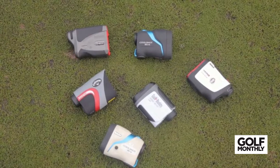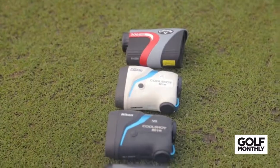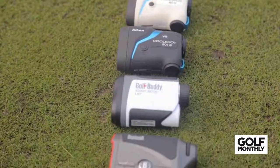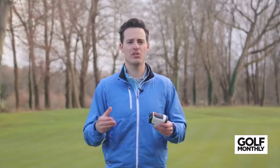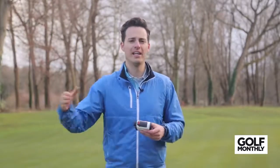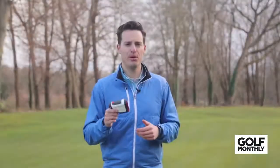Another thing that lasers offer you is slope-adjusted distances — either built into the same unit or as a separate unit which costs a little bit more. They'll give you slope-adjusted distances based on the gradient change of the shot from where you are to the flag, to help give you more accurate club selection for your shot. So there are lots of pros when it comes to laser rangefinder devices.